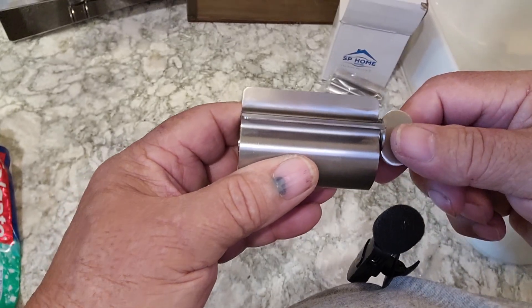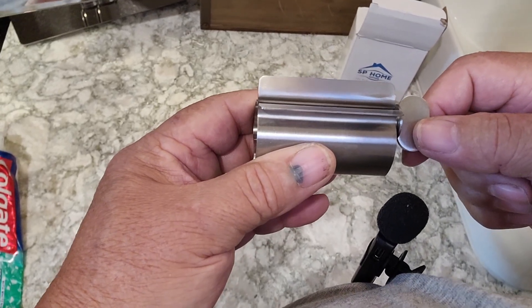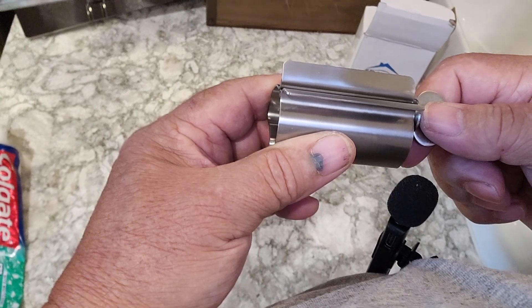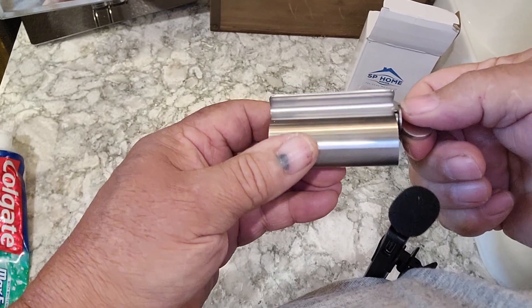What's going on everybody? Today I'm going to be doing a little review on this little gadget right here. I like this little gadget — it's a toothpaste roller-upper as I call it. It's just this little piece of metal with a little thing that you wind up.